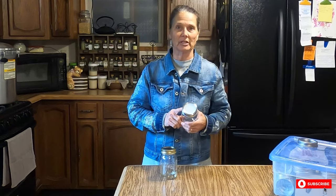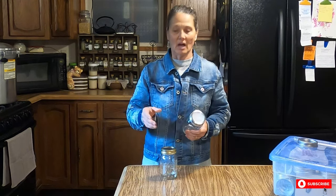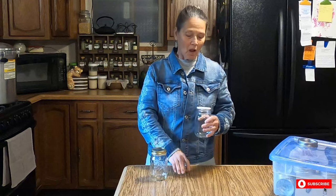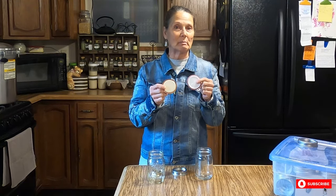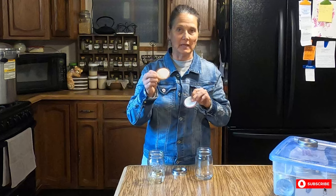I want to talk about the Tattler canning lid that many people are turning to. I recently placed an order with Tattler — I have in the past a few different times — and I've been waiting almost six weeks for my second order. Many people are going to this choice because they can't get metal lids right now. The Tattler reusable lids are made of BPA-free plastic. They come in two pieces: a rubber gasket along with the plastic lid. This simulates the same thing as a standard metal lid, except we have two pieces where the gasket material is painted on to the metal lids.